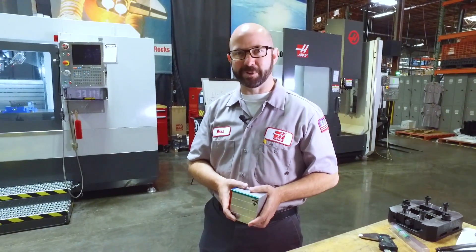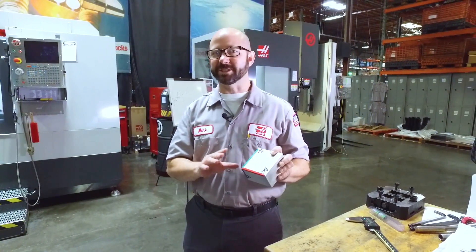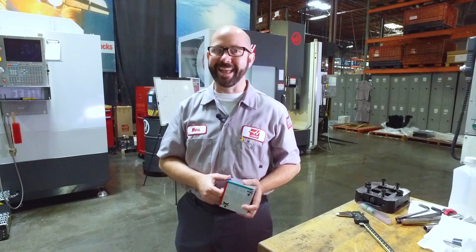Hello and welcome to this Haas Tip of the Day. Today's going to be a lot of fun. We're going to program a full simultaneous five-axis part by hand.